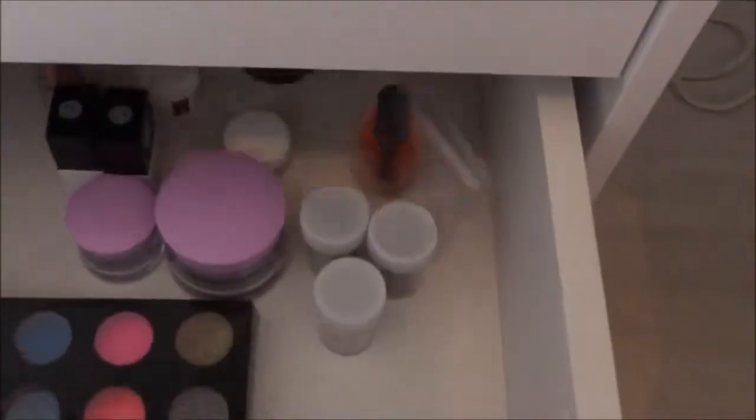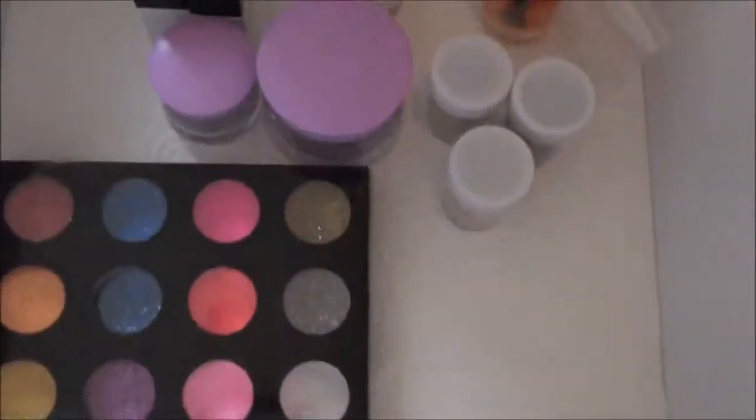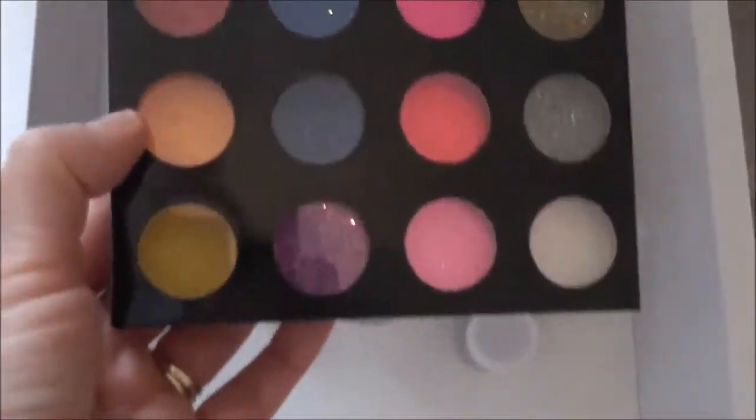Weiter mit der zweiten Schublade: Hier habe ich Glitter in verschiedenen Farben – Gold, Pink, Blau, Rot, Orange, Rot-Rosa, Silber, Weiß und mehr. Das sind wirklich tolle Farben.